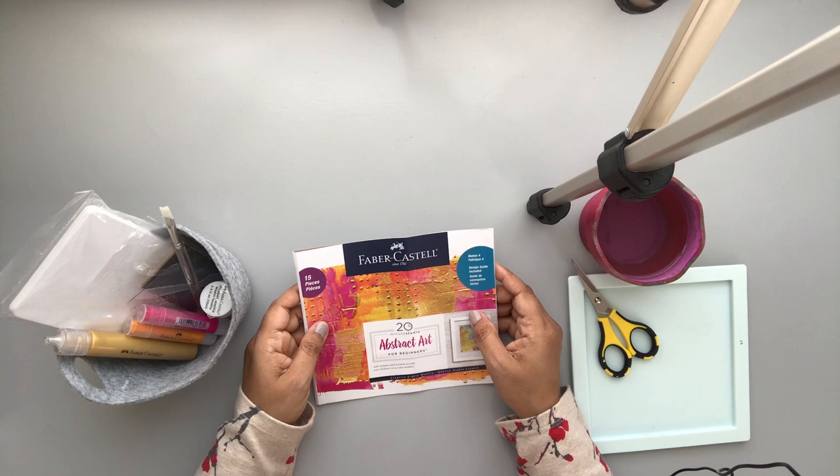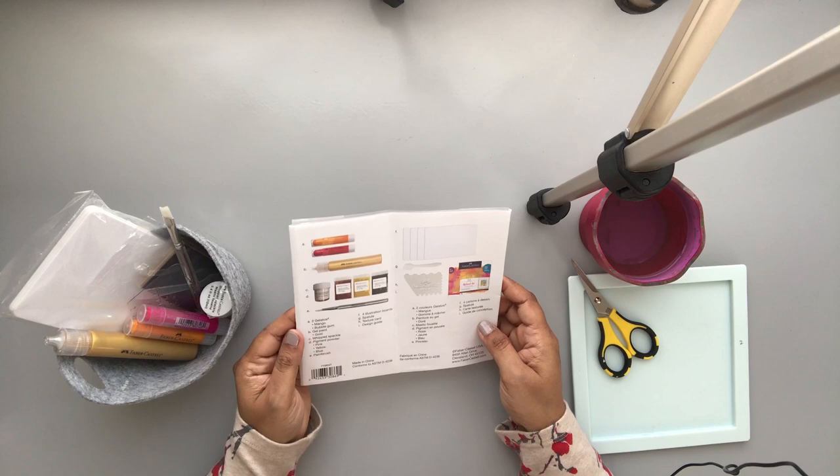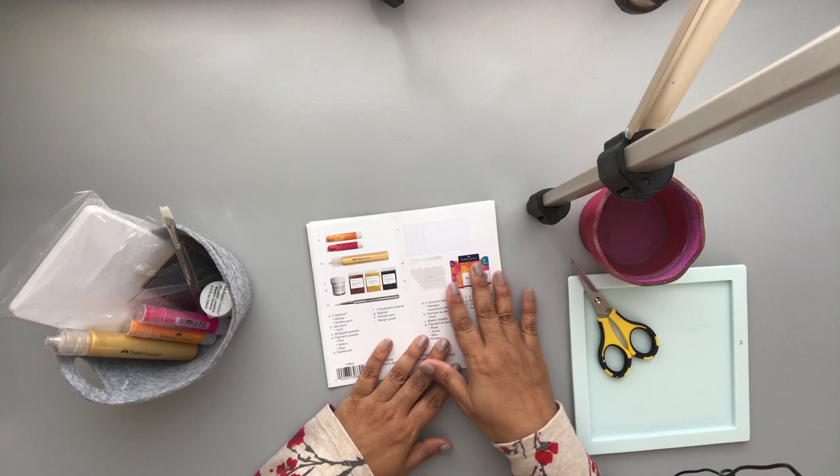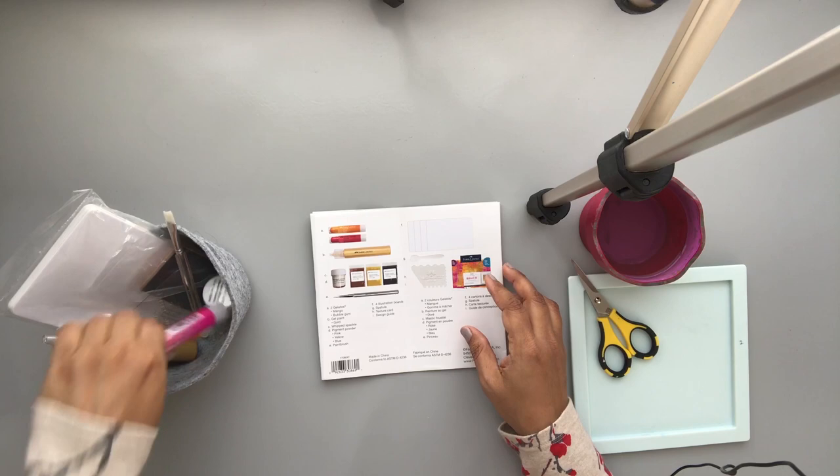Hey everyone, Mo here. Today I'm going to be using the 20-minute studio abstract art for beginners kit from Faber-Castell. I have not used this kit before so I'm new to it, and I'm going to explore with you what I can and cannot do. But let's first start by looking at the supplies that are included in the kit.